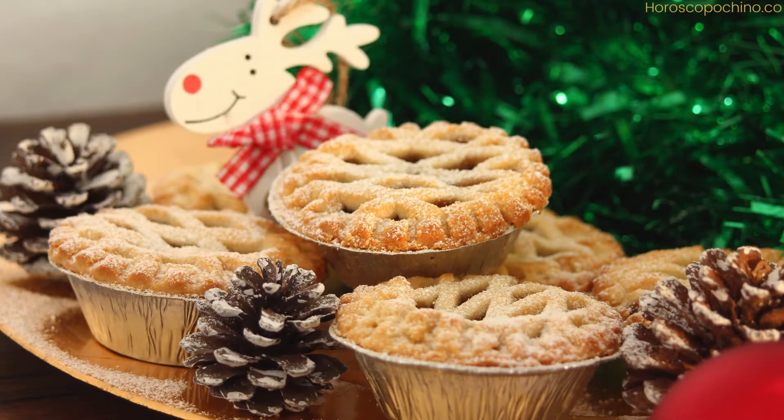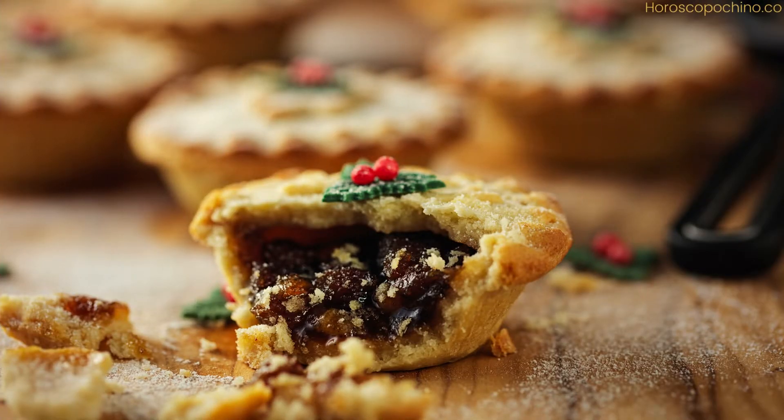To start, let's talk about the ingredients. Traditional mincemeat filling includes a variety of dried fruits like raisins, currants, and sultanas, mixed with spices such as nutmeg, cinnamon, and cloves. The addition of suet or a vegetarian alternative helps to bind the mixture, while a splash of brandy or rum adds a rich, warming flavor.